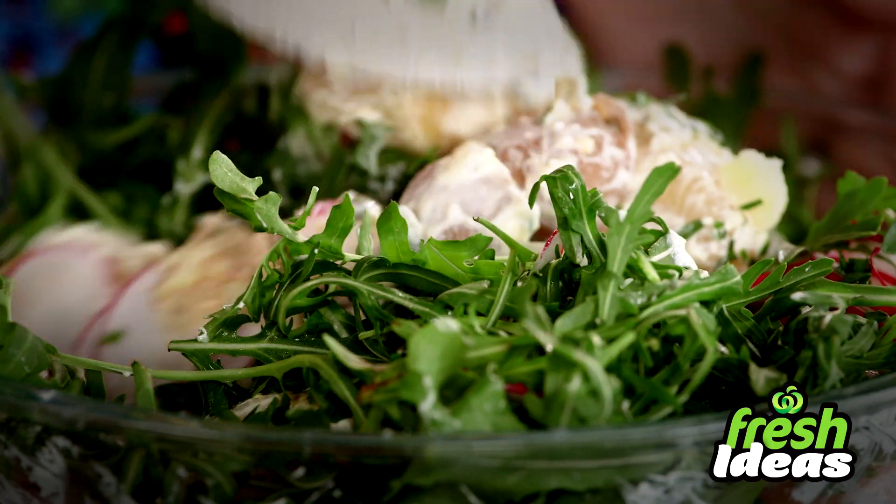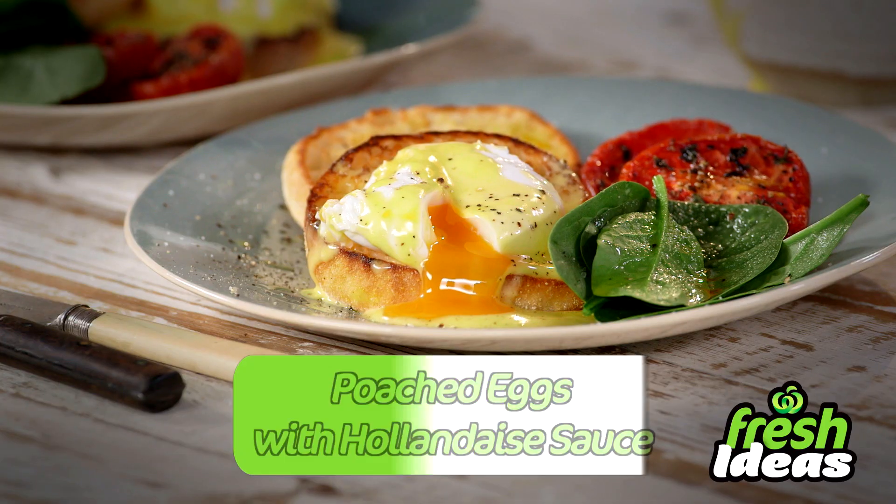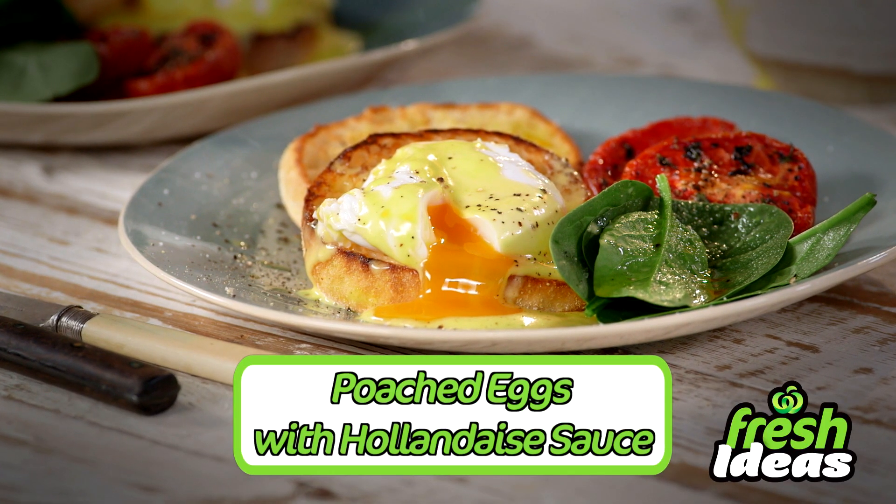I'm Toby Puddock. I'm going to be bringing you some fresh ideas along with a lot of my chef's secrets to make meal planning easy. Today it's poached eggs with hollandaise sauce.